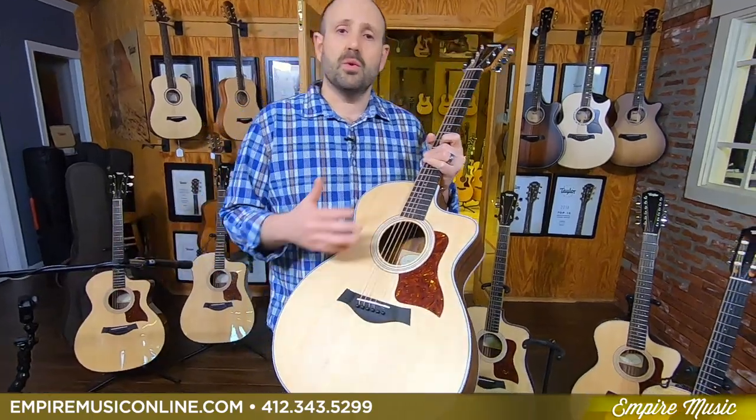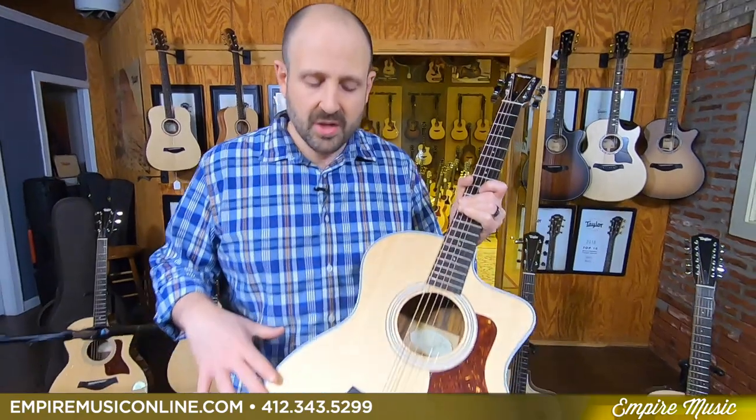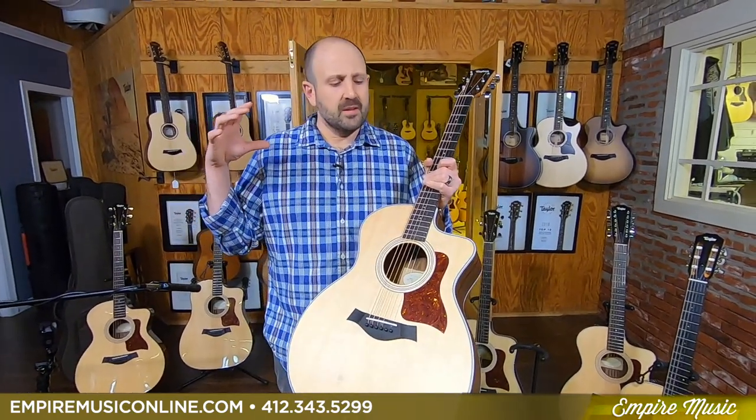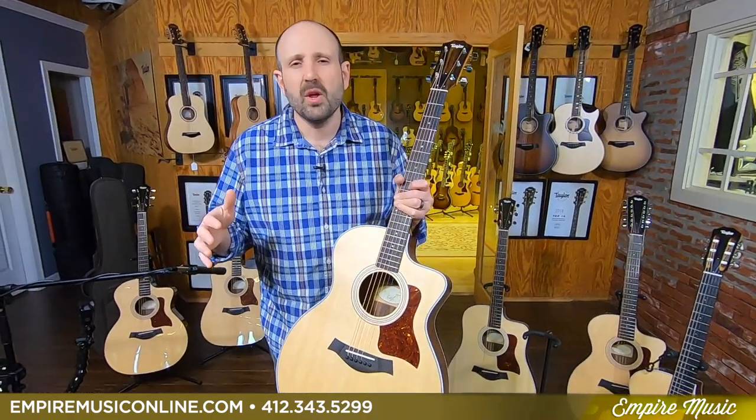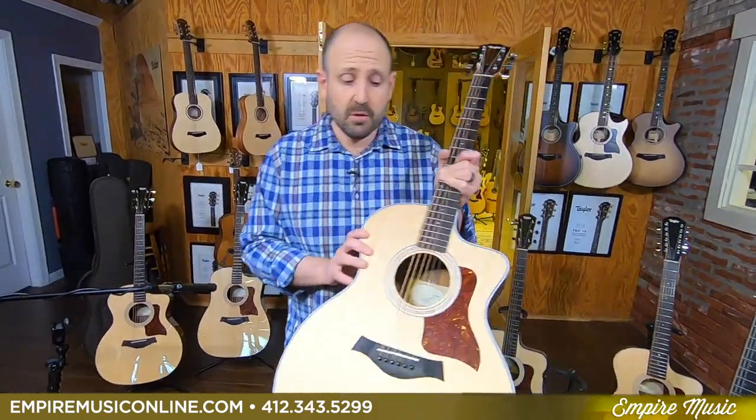So if you're playing in worship or you like to record at home, understand you're getting the top-of-the-line electronics package from Taylor built right into this guitar. This is the Grand Auditorium shape — anything ending in a four, like 14 CE or 24 CE. This is definitely Taylor's most popular shape and it's the do-it-all guitar. It's got a wide enough body to strum big chords and sound big, but it's also thin at the waist and shoulders, so it's super comfortable to hold and allows finger-style playing, lead guitar playing — all the things important to a player that needs versatility.